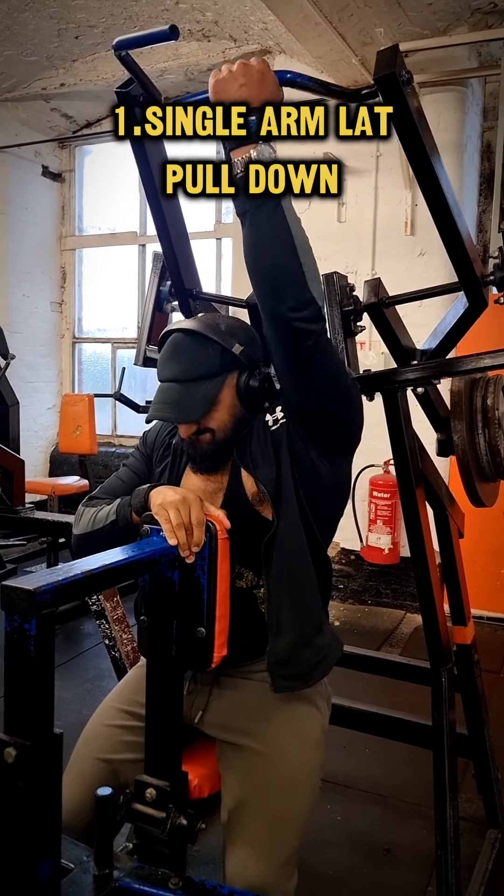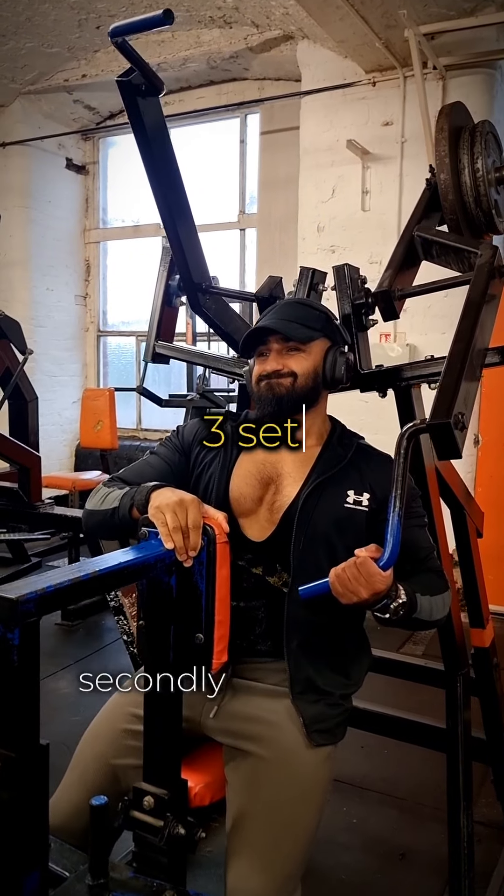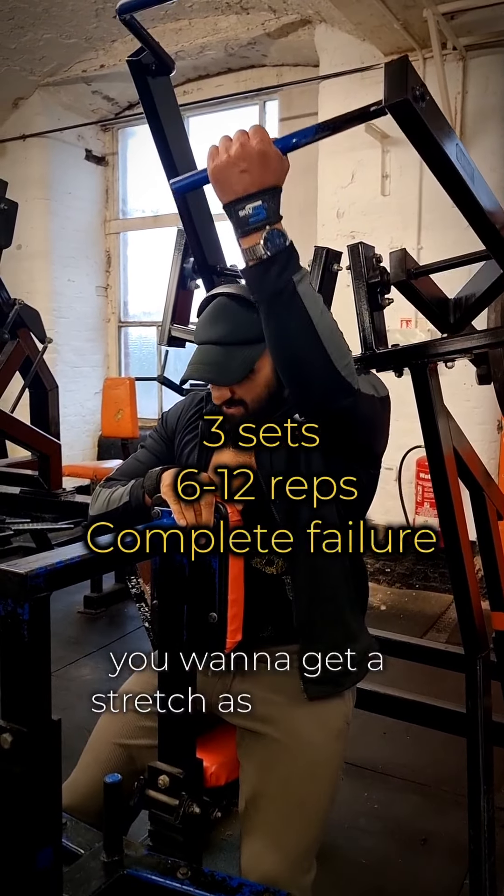My first exercise is the single arm lat pulldown. Two things you want to focus on here: firstly, that squeeze, and secondly on the way up you want to get as much of a stretch as possible.